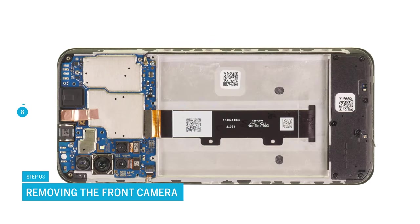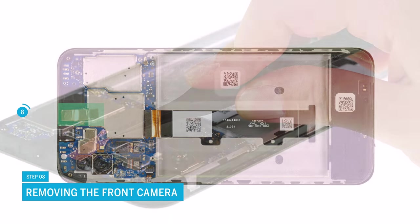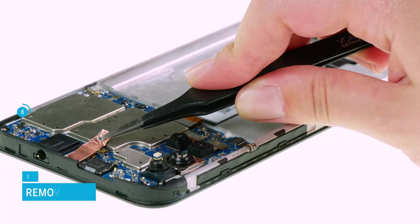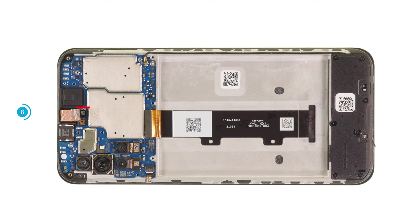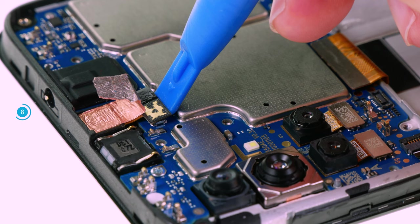Continue with the front camera. First, loosen the copper film that is attached on it. Then separate its connector from the motherboard and carefully lever the camera module out of its guide with the tweezers.